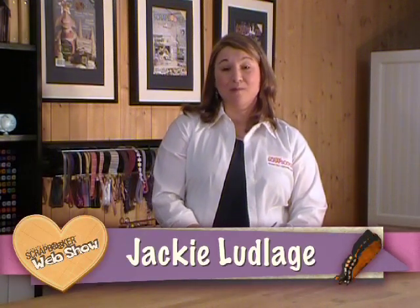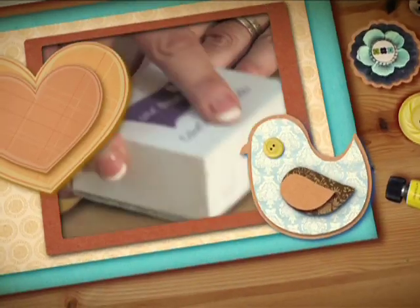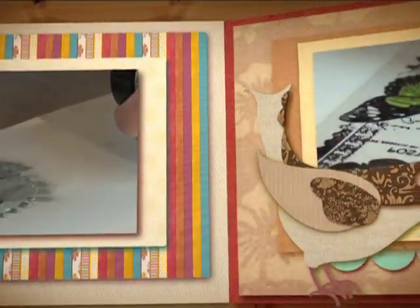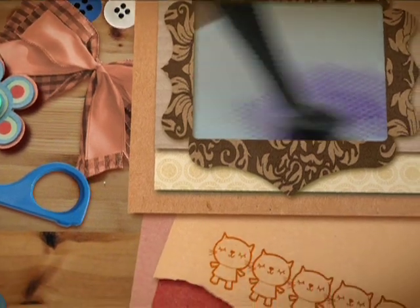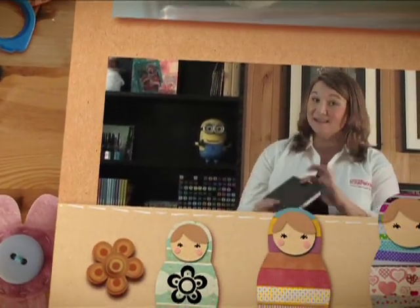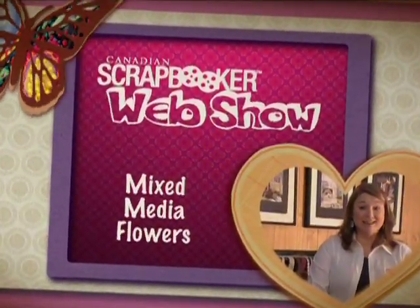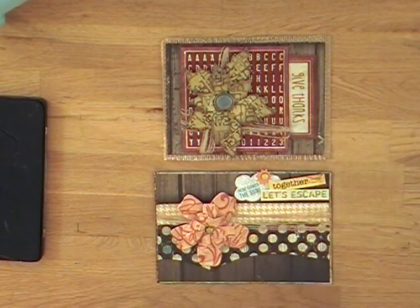Welcome to the Canadian Scrapbooker Magazine web show. My name is Jackie. Today we're talking about mixed media flowers. We're going to show you some fabulous techniques to change it up a little bit with your Sizzix die cuts and create these fabulous mixed media flowers that you see on these two cards.